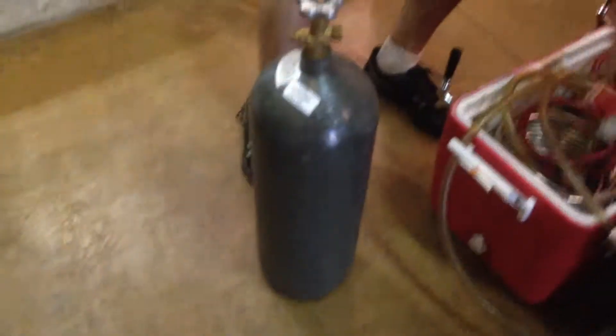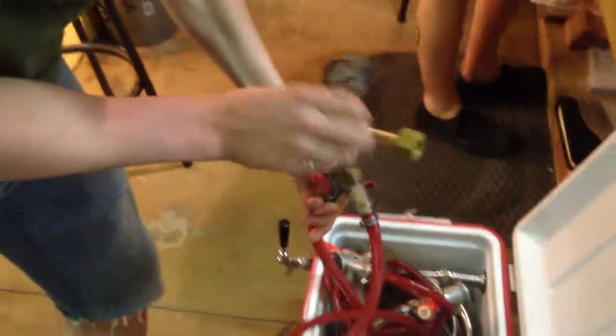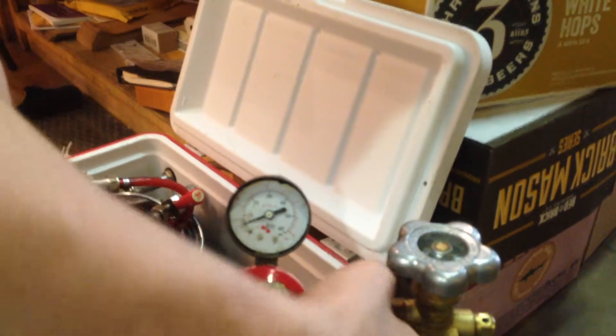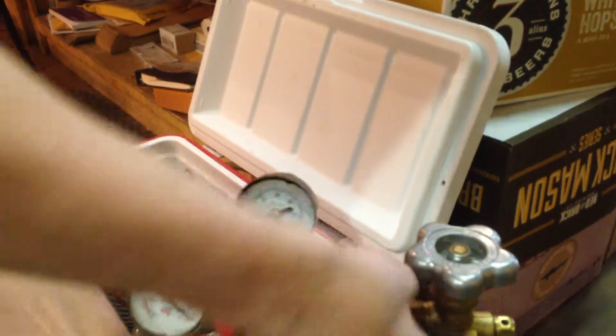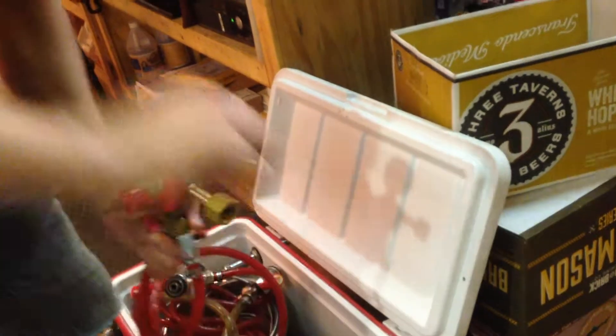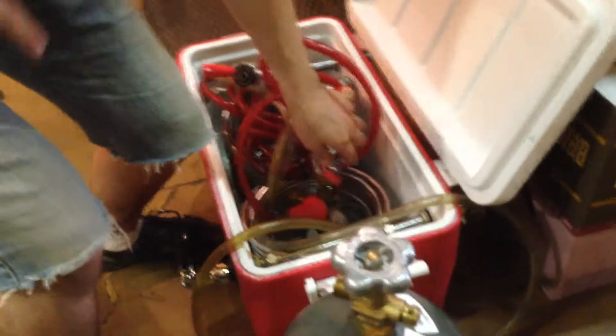So, CO2 canister. This right here is your regulator. You go ahead and hook your regulator up to your CO2 canister — just put it on there and hand tighten it until it seems tight. If by hand tightening you still hear that spray, then get a wrench and tighten it down until you do not hear anything, so you're not leaking any gas.